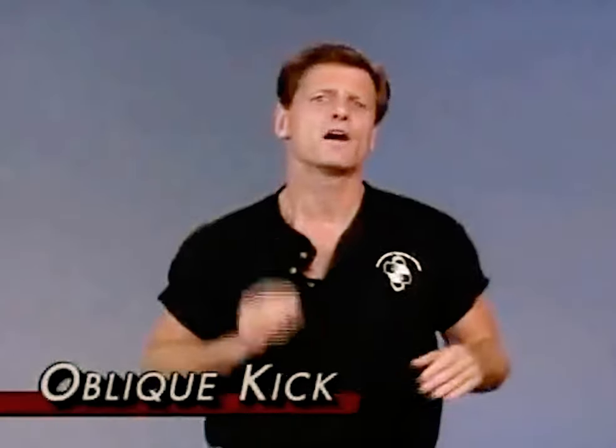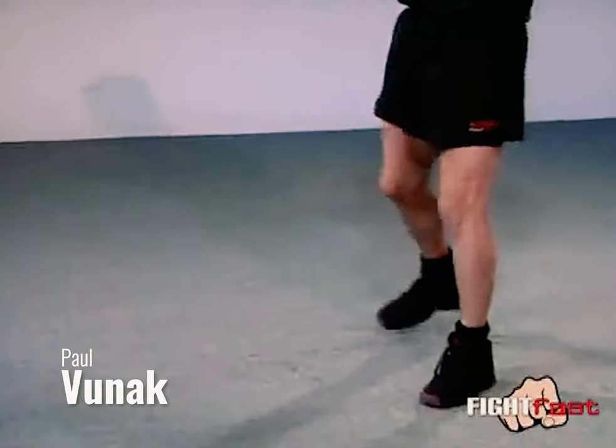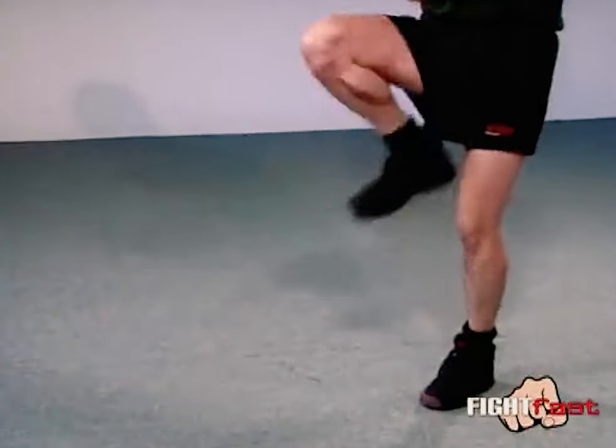Combat Kicks number 5. For our next move, we're going to be doing an oblique kick. An oblique kick is possibly the simplest kick a person can do. You're basically picking your knee up and stepping into the opponent's kneecap, kind of like you're kicking a soccer ball.